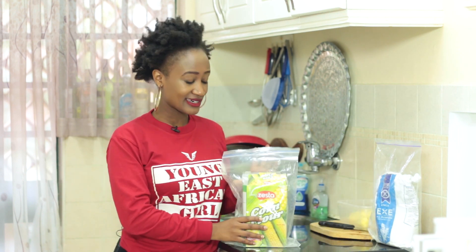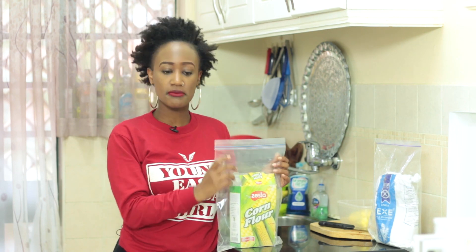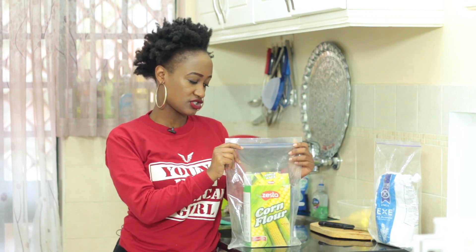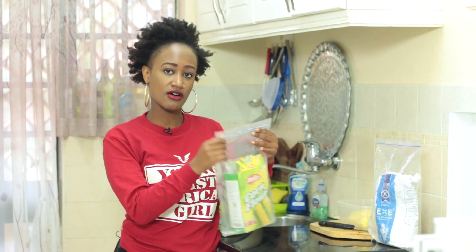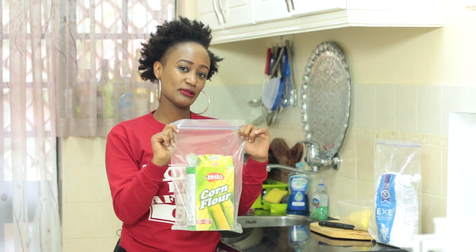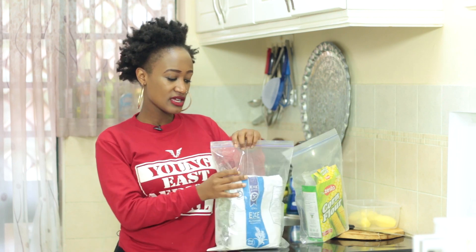Onto hack number three, which is one of my favorite ways on how to store your flour in order for it to last you much longer than it usually does when you just put it out on the shelf. I always have a ton of Ziploc bags in my pantry, and I put all the flour into the Ziploc bag, make sure all the air is out, and just store it. I do the same thing for my chapati flour, all-purpose flour — anything you have, just make sure you invest in Ziploc bags. It makes storing much more easier and makes the flour last longer.